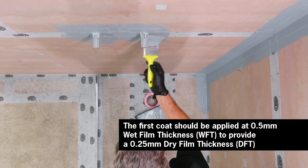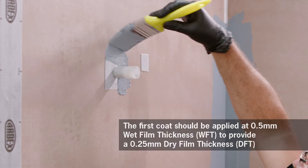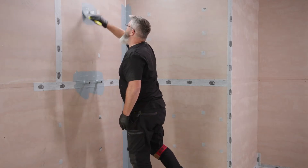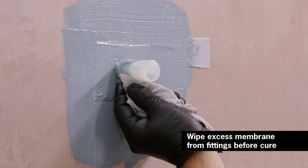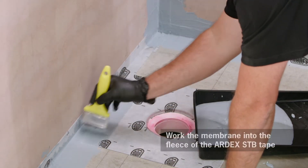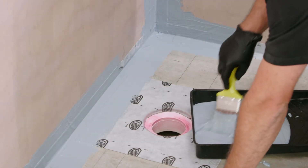The first coat should be applied at 0.5mm wet film thickness to provide a 0.25mm dry film thickness. The second coat should be applied at 0.25mm wet film thickness.